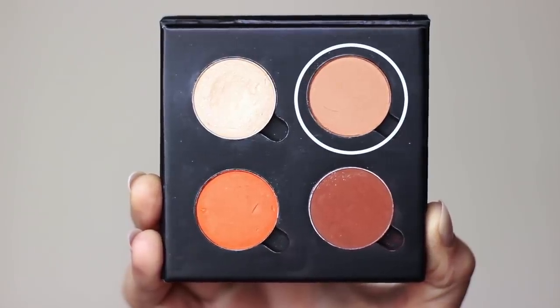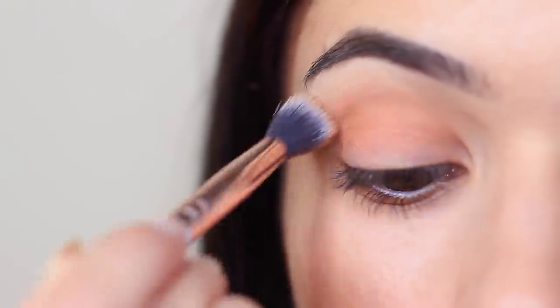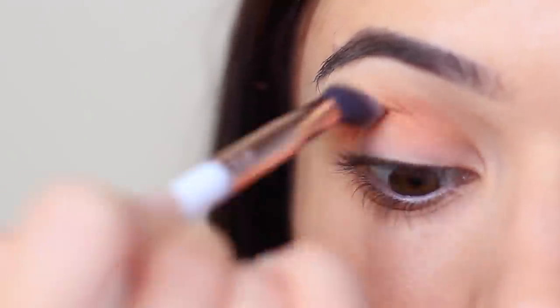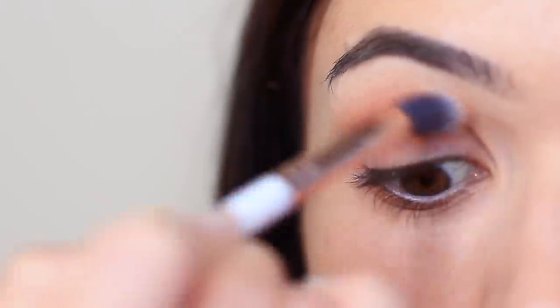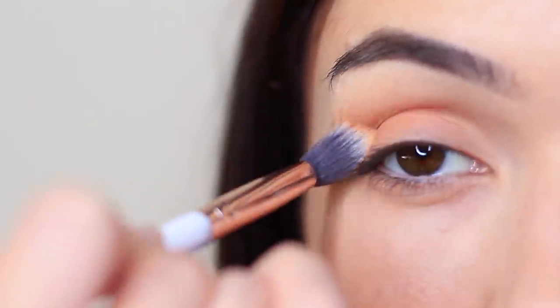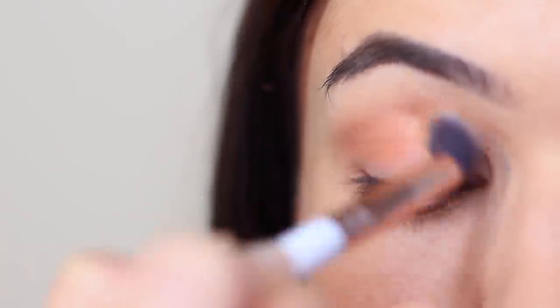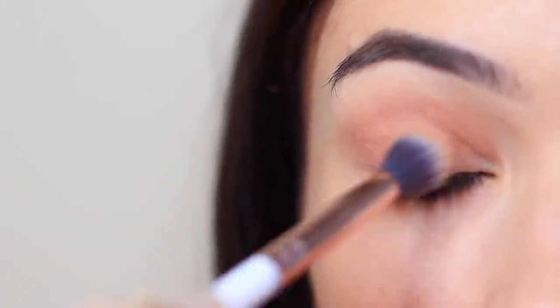We're going to start off with the midtone and that beautiful fluffy brush. We're going to apply this in the crease of the eye, which is where the eyelid creases into the eye shape, and also bringing this down onto the lid as well. You want to keep your blend nice and soft and light, and as you apply the shadow, you can slowly bring your hand upwards — the higher your hand is when you blend, the lower the blend is going to be.